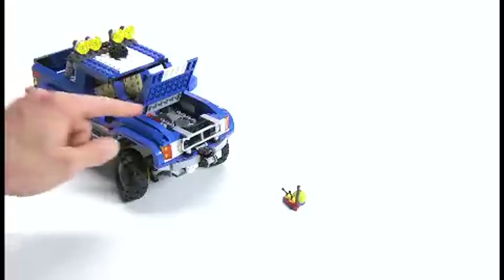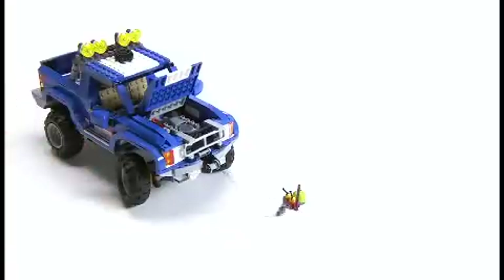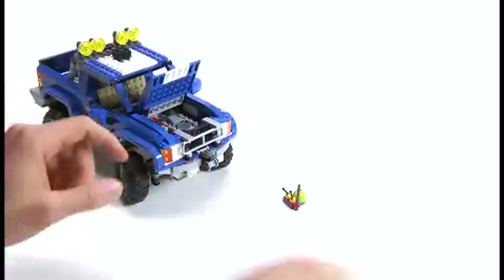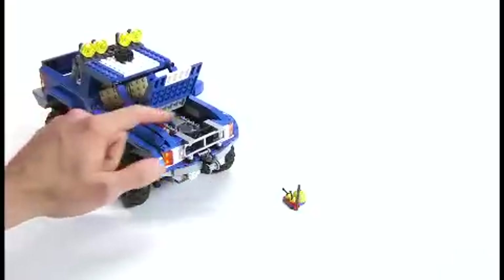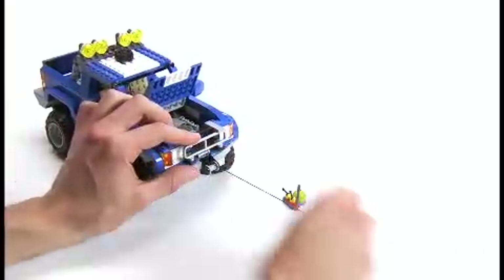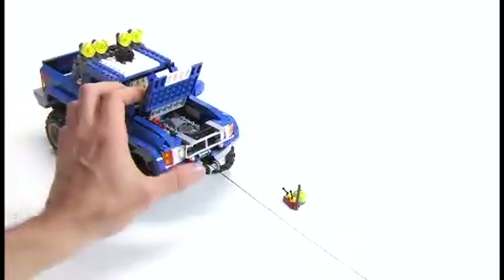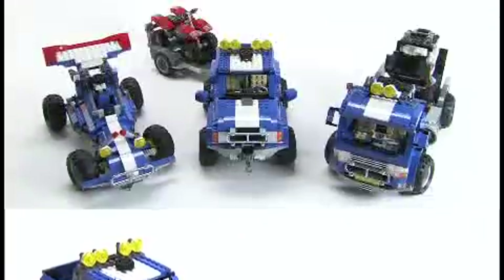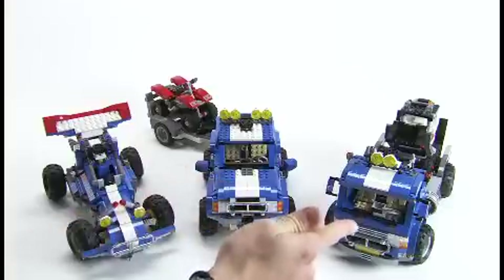Now you see what happens if I don't release the switch — the winch just goes in straight away, and it's really hard to attach the winch to something else. So you must always remember to flick the switch so that you can pull the winch out, attach it to something, and pull it in. From the Off-Road Power set you can build this model, this model, and this model — how cool is that?